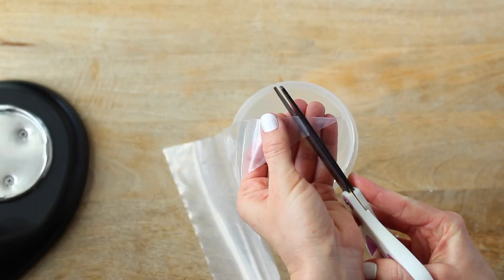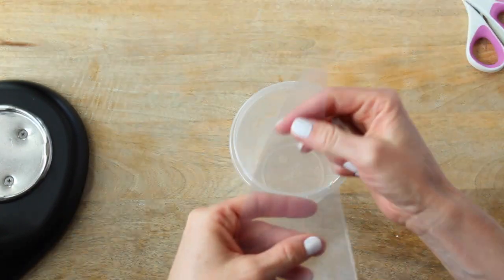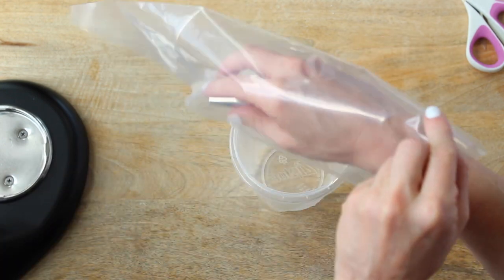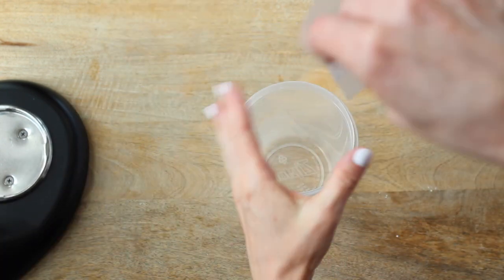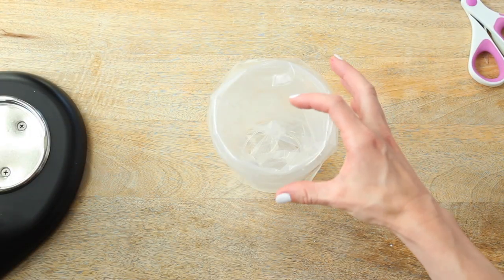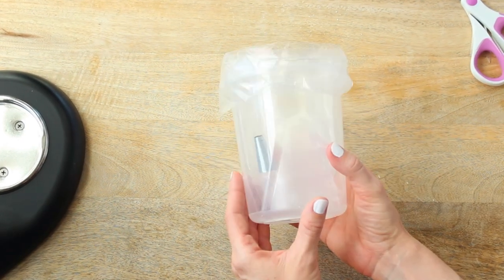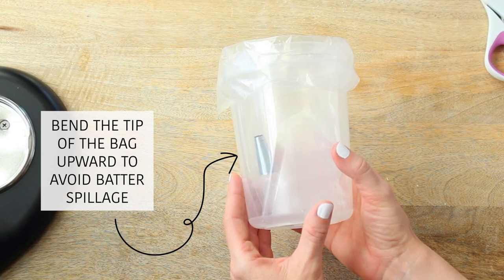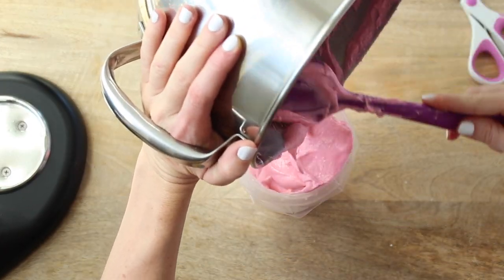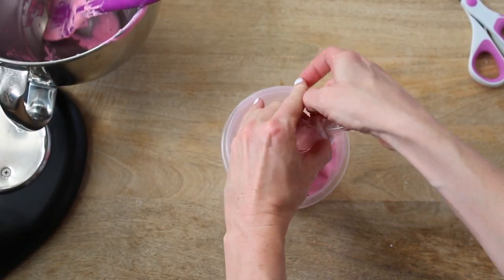Now that the batter is ready, move on to piping. Begin by cutting the end point of a piping bag about one inch from the tip and rest the bag inside a tall drinking glass — this frees up your hands as you transfer the batter. Insert the metal tip and pull through the opening, ensuring it's tightly fitted. Fold the top of the bag over the rim of the glass and pour the macaron batter in. Secure the top with a small rubber band to prevent spillage.